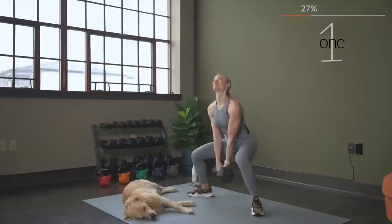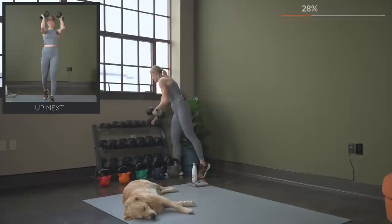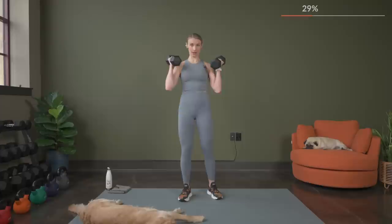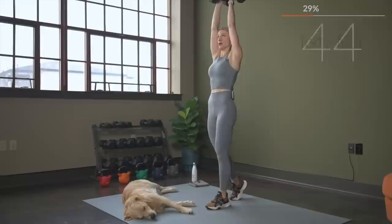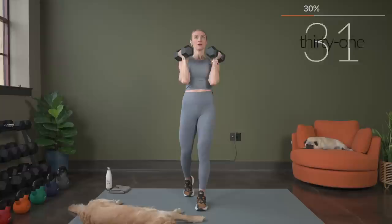Close grip shoulder press now, so get your weights. We get two chances, so pay close attention when you get to the end of this set if you need to go up, down, or stay the same. We've got to go in three, two, here we go. The close grip — the palms are facing each other. Work at your own tempo, exhale as you press up. Make sure you've got that full range of motion — all the way down to all the way up.